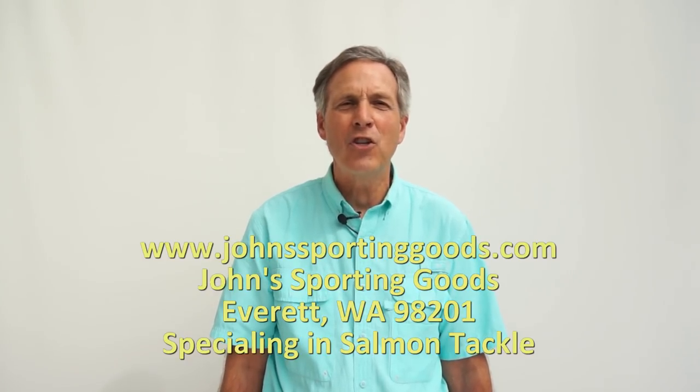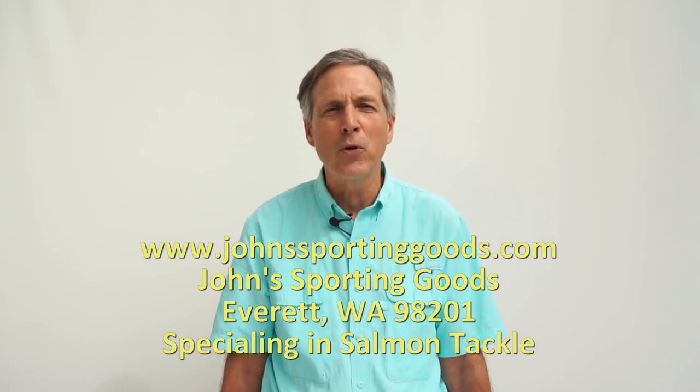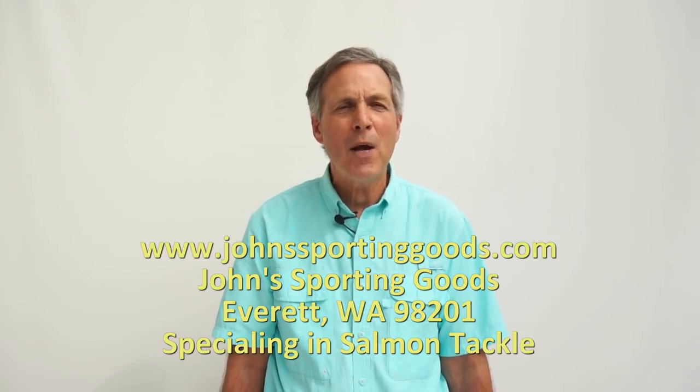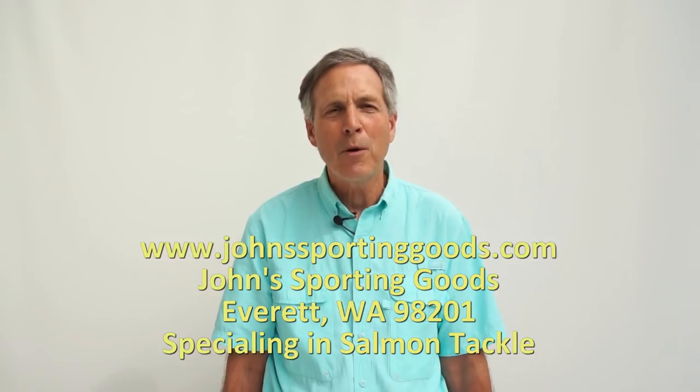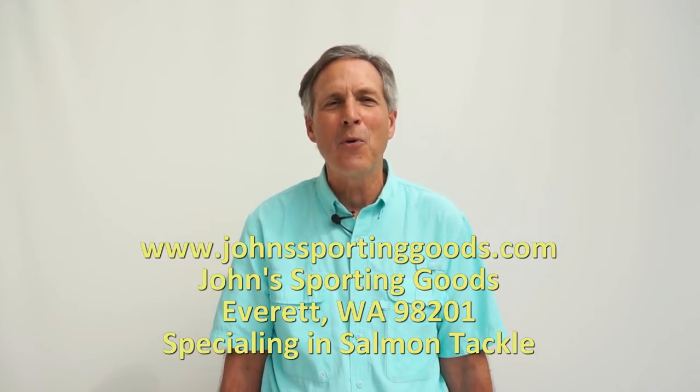I hope you found this presentation today on using the Rice Davis anchovy and herring head holder helpful — it's going to help you be a more successful angler. Sometimes we have to get out of our comfort zone and try some new things when we're fishing. I'm John Martinez from John's Sporting Goods in Everett, Washington, and I'll see you out on the water.